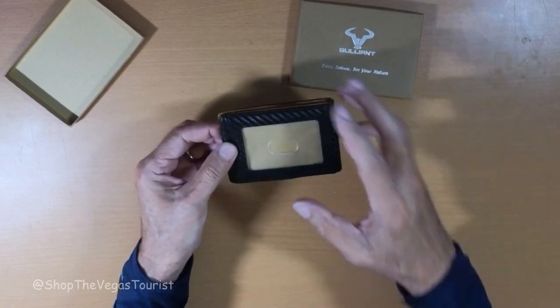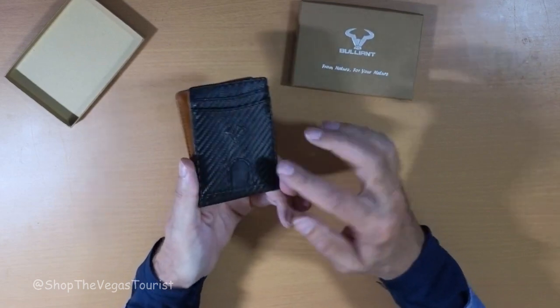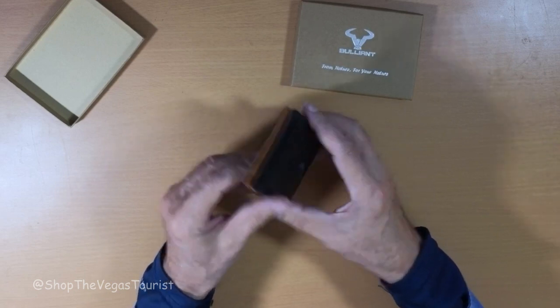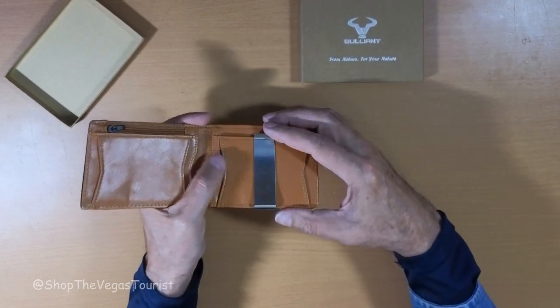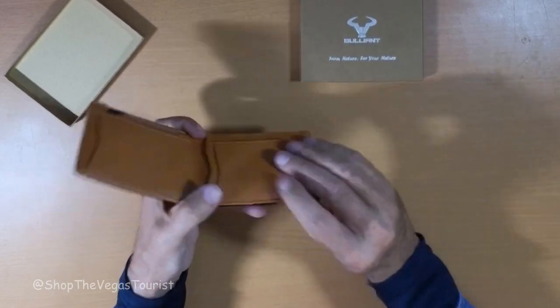Alright, of course there's your driver's license slot. Nice stitching — I really do like the stitching on this; I think it'll wear very well. Inside here you've got more pockets, and you have a money clip. I don't use the money clip, so I can take that out.